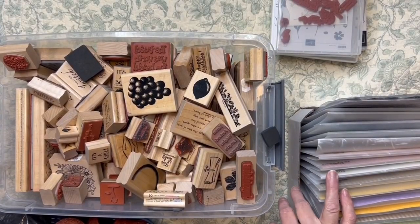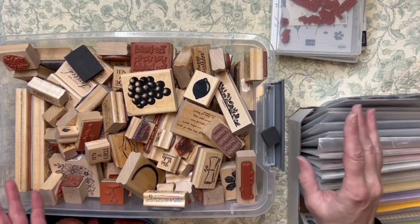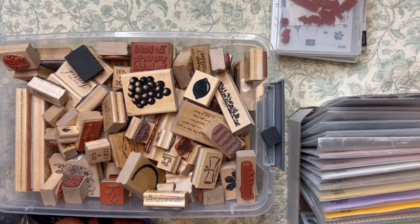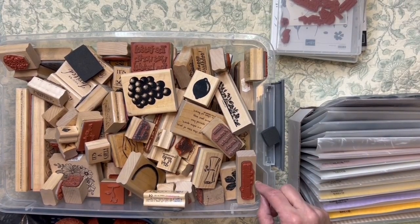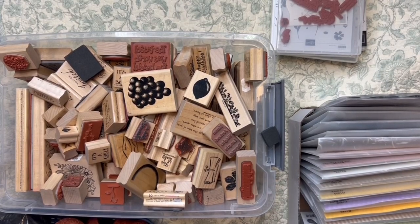Hi friends, welcome back to my crafty fabric room, shipping room. It's kind of a lot of rooms at the moment, so I'm trying to clear it out. It's time to get the stamps in their boxes so that I can put them on the shelf so they're ready for shipment.